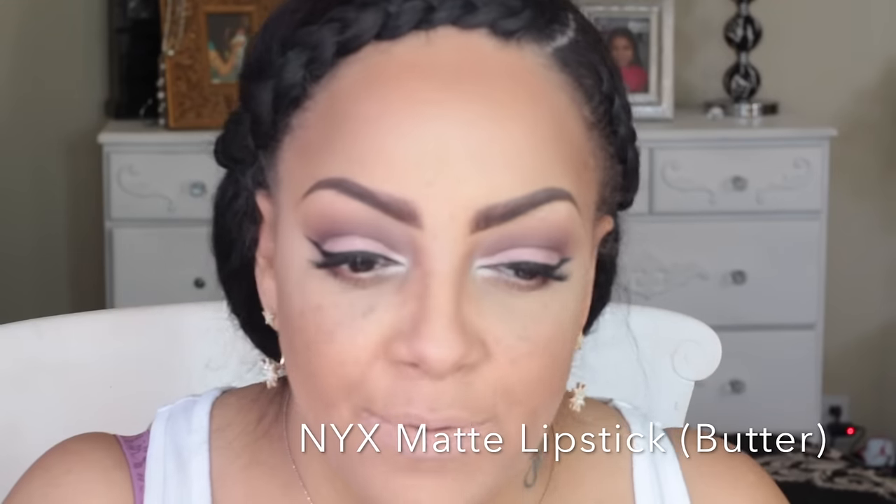One of the NYX Simply Nude Lip Creams in the color honey was a little too light and made my lips look really pale, so I decided to use a different color on top — NYX Matte Lipstick in the color butter — which gave it a little more color. For blush I'm going back into the Go-To Palette with that peachy blush color. This is such a great palette because you can do your entire look with just what's inside. There are two palettes in that collection and I absolutely love them.